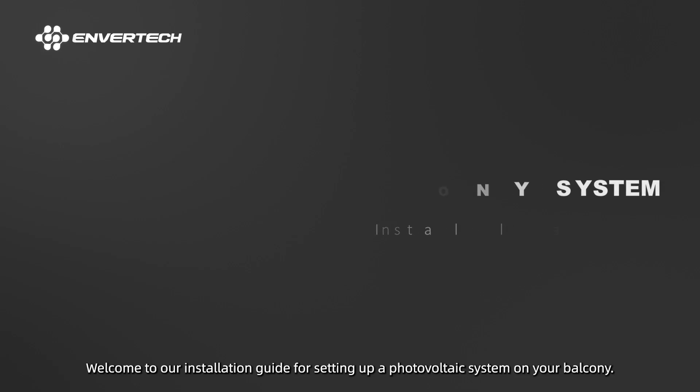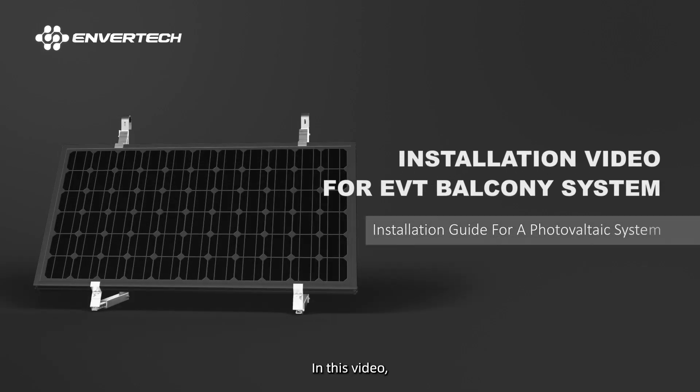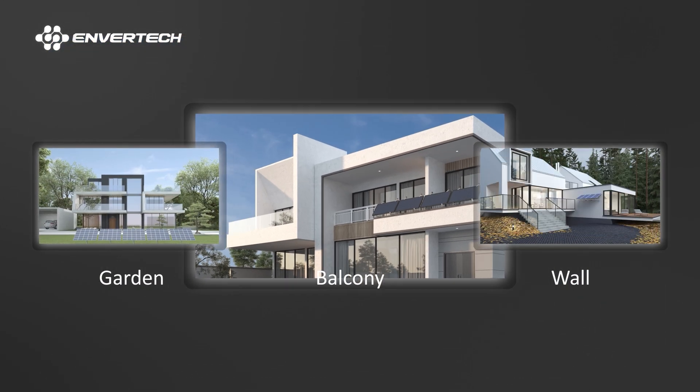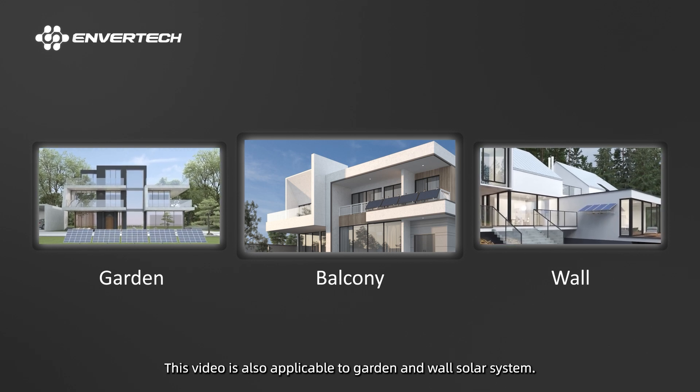Welcome to our installation guide for setting up a photovoltaic system on your balcony. In this video, we'll walk you through the step-by-step process to ensure a successful and safe installation. This video is also applicable to garden and wall solar systems.